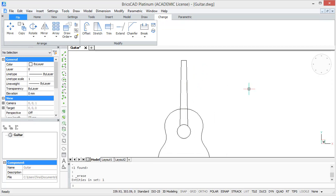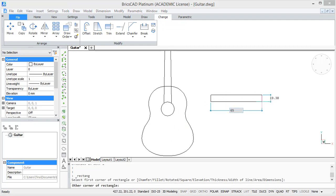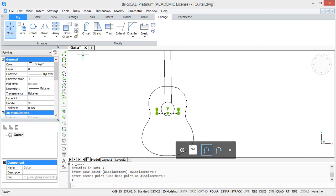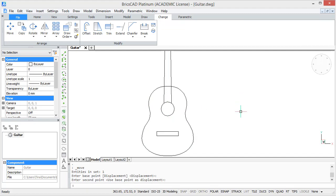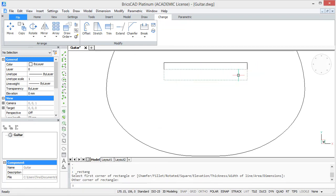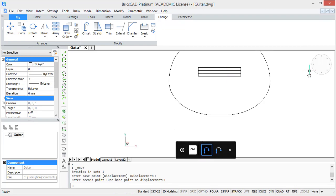Afterwards you can delete the middle line. Now we are going to draw the bridge. For this, draw a rectangle of 65 units by 15 units. Then grab it at the middle of the top line and move it to the center of the circle. After this, move it downwards by 65 units. Now inside this rectangle we are going to draw a smaller rectangle with the same width but with a height of 5 units, and move it to the middle of this bigger rectangle. So that leaves us with our bridge.